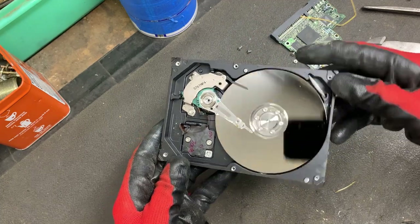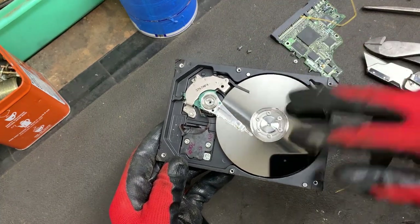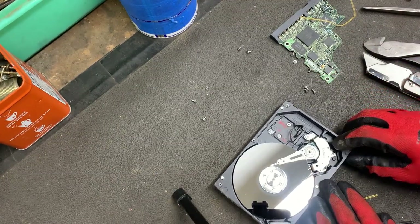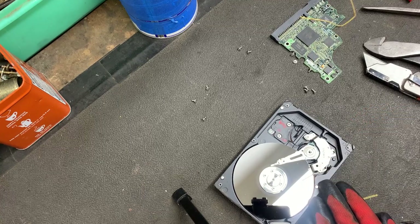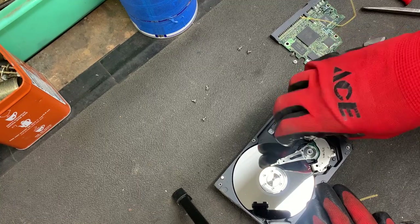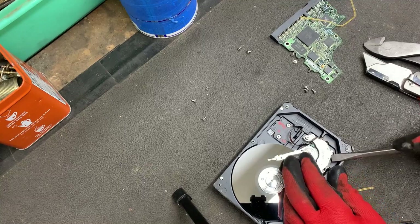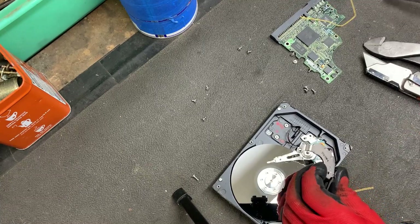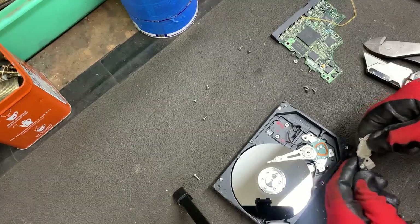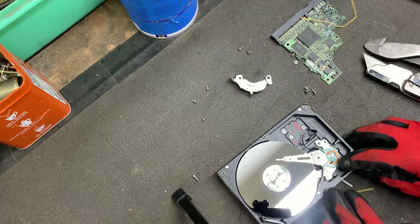Look how shiny these discs are — these are called platters. The first thing I'm going to do is remove this magnet right here. These are extremely powerful magnets called neodymium. We'll set that off to the side and come back to it in a moment.